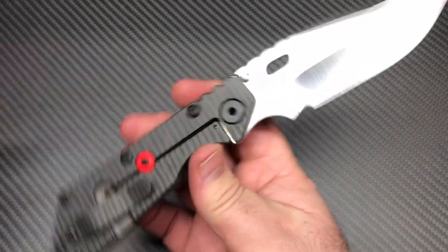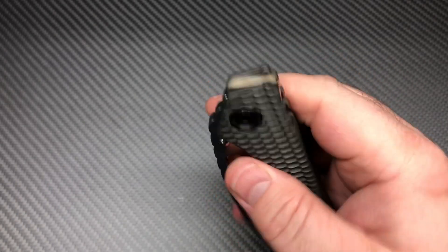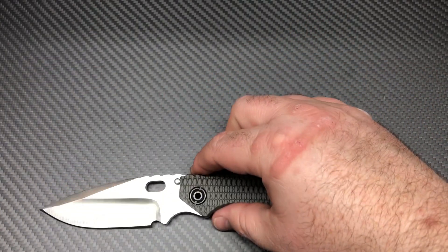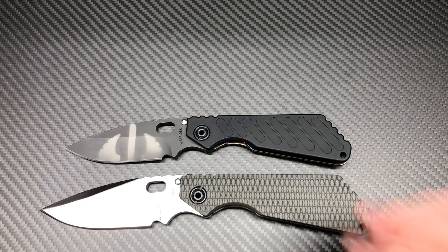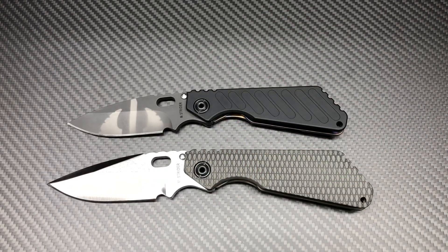It's a big boy. This is the SMF — if you're not familiar, the SMF is their 4-inch blade version, and their SNG is their 3.5-inch version. There's the two compared right there, side by side. A lot bigger of a knife.